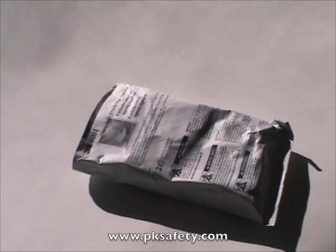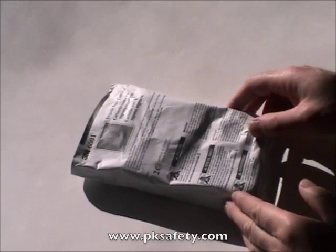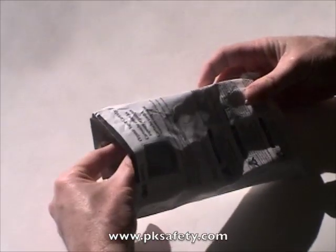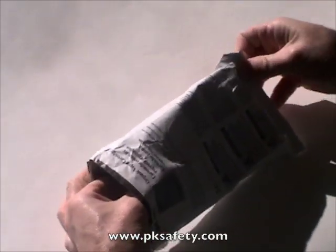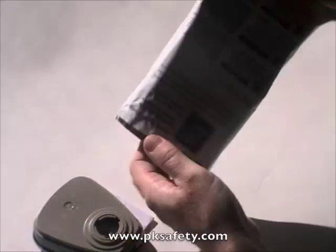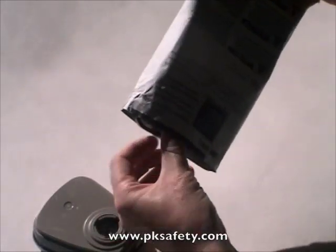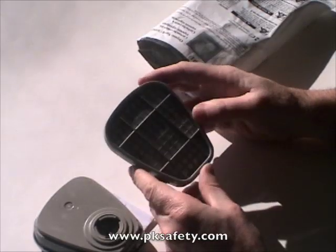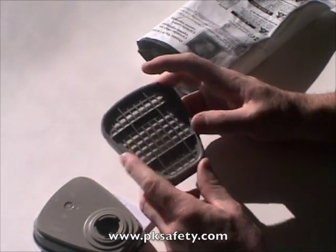Hi, this is Rick Pedley and welcome to PK Safety Supply. Today we're going to look at the 3M 6001 organic vapor cartridge. The 3M 6001 comes in a sealed bag — I've cut the top off here to make it easier to show you. It's very important that they be sealed, in that some organic vapors can be absorbed straight out of the air.